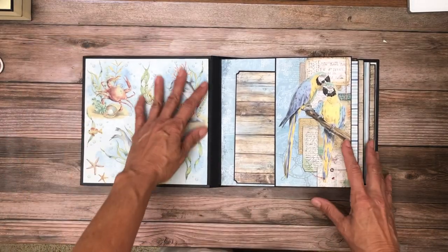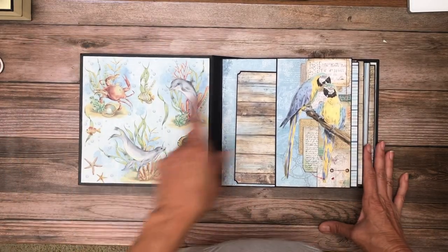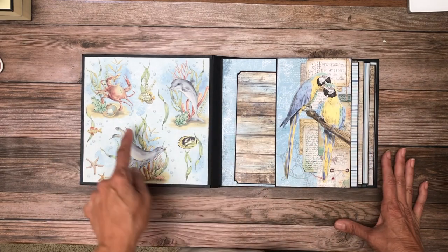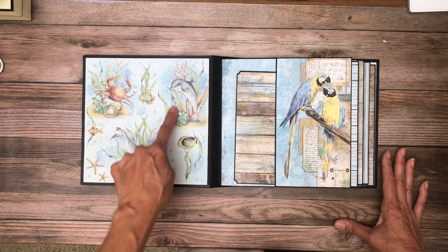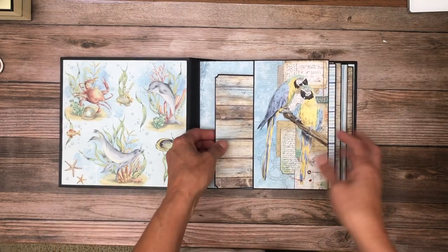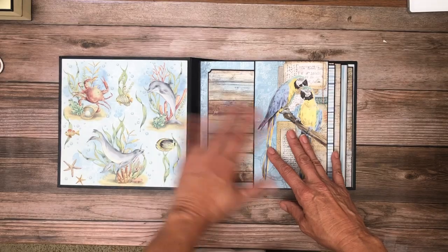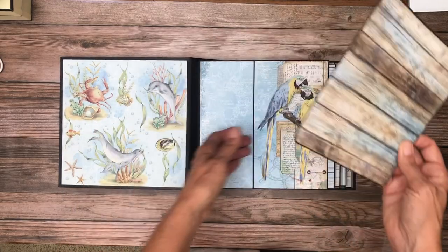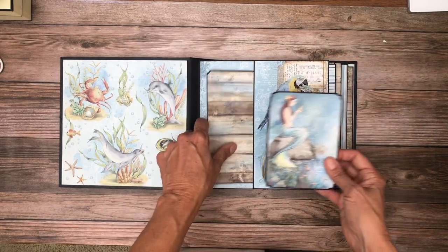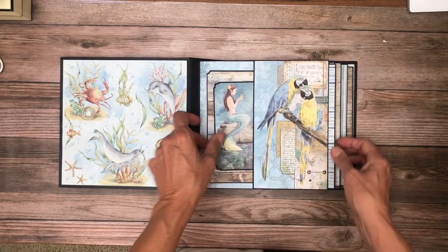Isn't that pretty? I really love this, and trying to use it inside the book, I was having a hard time because I just couldn't see a picture, but you could put a very small picture right here without covering up too much of those beautiful images. And these parrots are cute, and the blue and blue goes together. We have a nice large photo mat and then a smaller photo mat that go in here. That's page one.